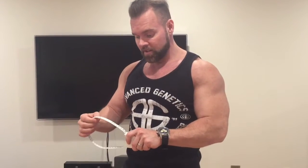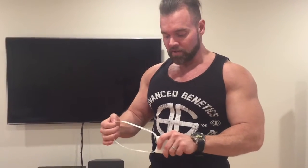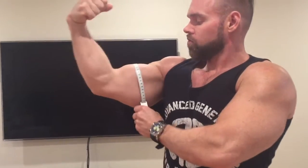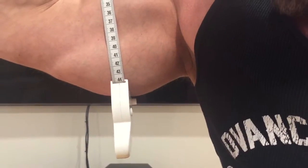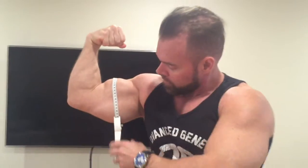Alright, today's arm day. I'm gonna do something I haven't done in a long time — I think it's been a couple years since I've actually done an arm measurement before and after training. So we're gonna do the before, see where we're at. Right at 44 centimeters. We're gonna see where we're at after the workout, after we've got Flashbang, GB3, and Battle Juice in our system. We're gonna check this pump out.